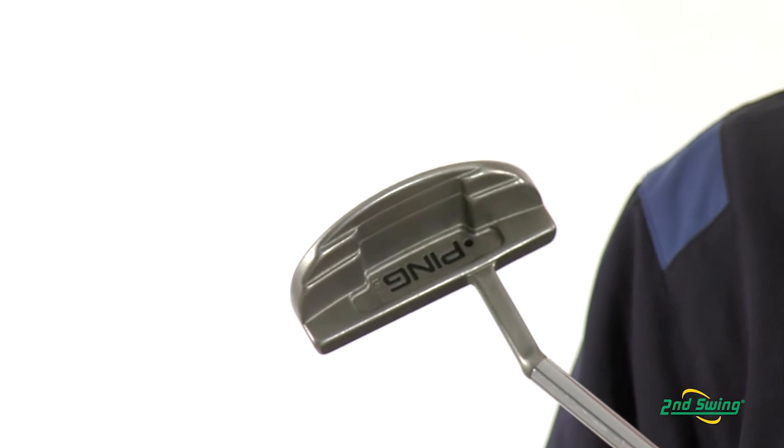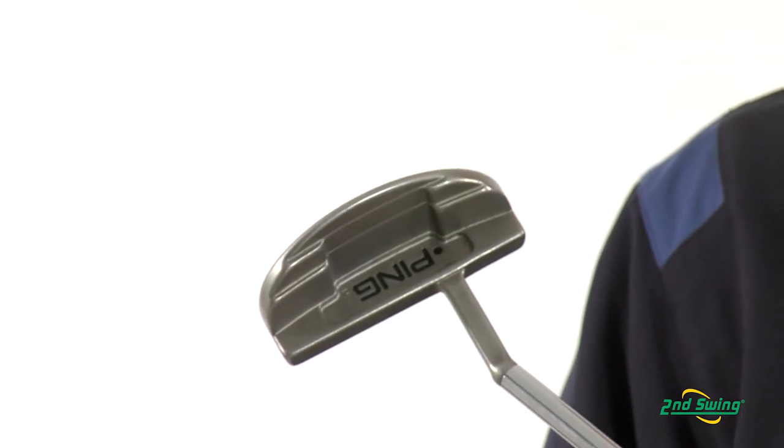Now the Ping G2 series has been discontinued from production, but come into one of two Second Swing retail locations and shop from over 20,000 pre-owned clubs to find the right G2 putter for you.